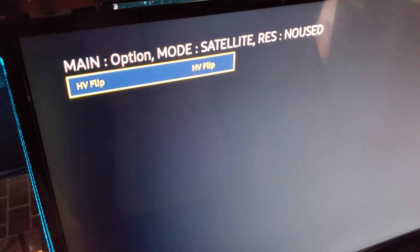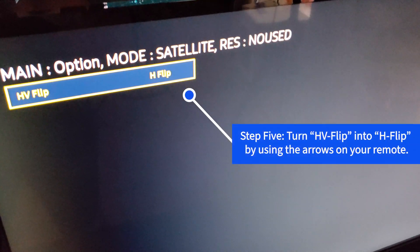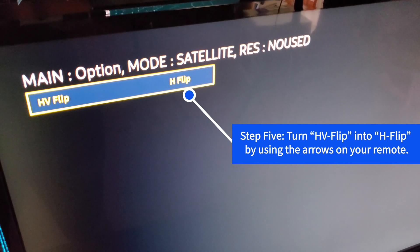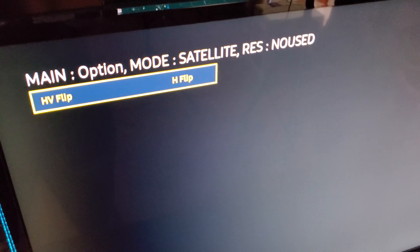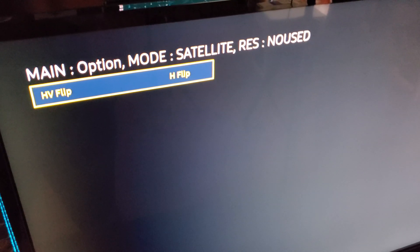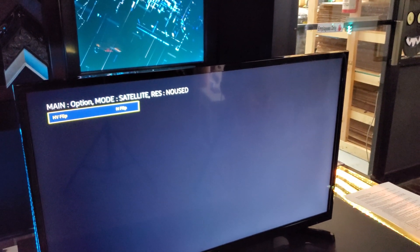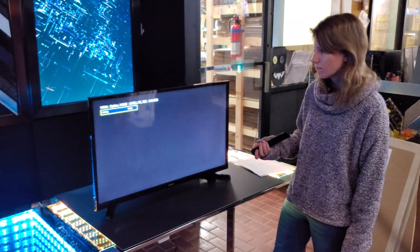See here where it says HV flip? Go to that. Just use the arrows on your remote to navigate down there and press enter. By default it's HV flip, but now you want to change that to H flip. Then you need to turn off your TV for that to take effect, so go ahead and turn off your TV and give it a second to turn back on.